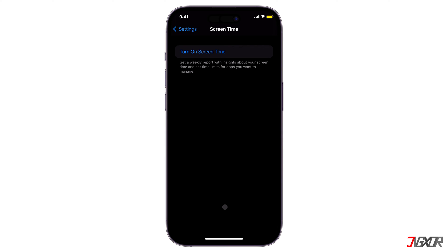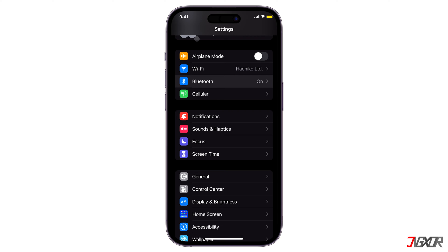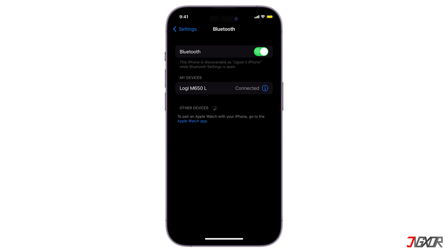If the issue persists, you can try disabling Bluetooth as a possible solution. To do this, go to Settings and tap Bluetooth, then turn off Bluetooth. Once you've disabled Bluetooth, try screen mirroring again.